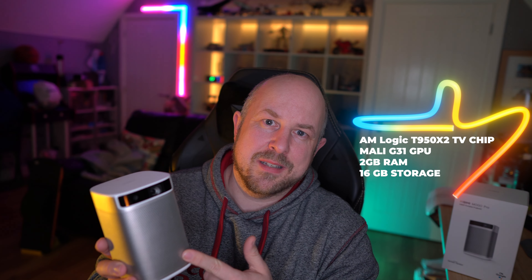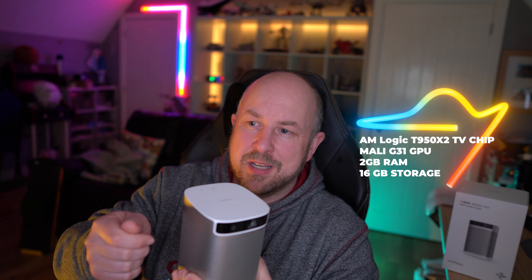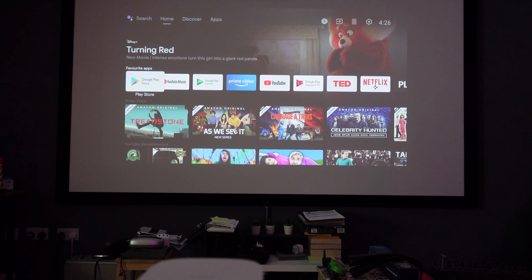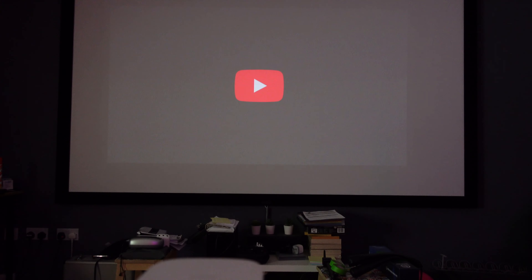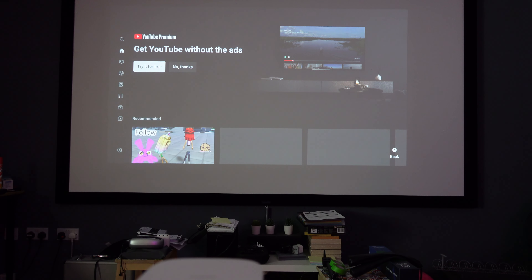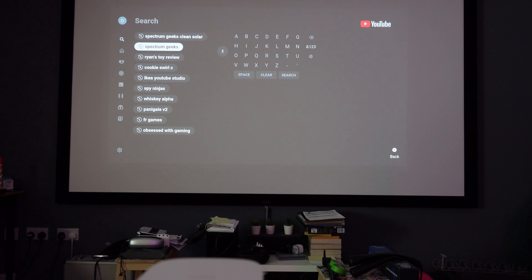The final thing to mention is that this performs really well. One of the things I haven't been happy about with other devices that have embedded Android OS is how slow and sluggish they can be, but this works really well — crisp and timely, things respond quickly even when running off battery. That's probably down to the TV chip and everything on board. I think it's 2 GB of RAM, 16 GB of storage, and a Mali G3 GPU — I'll put more information in the description below.